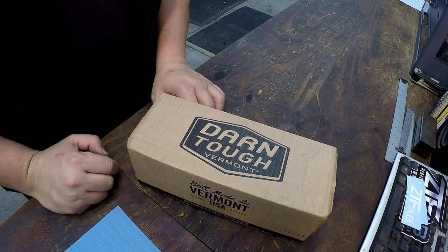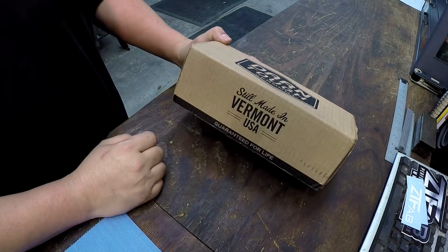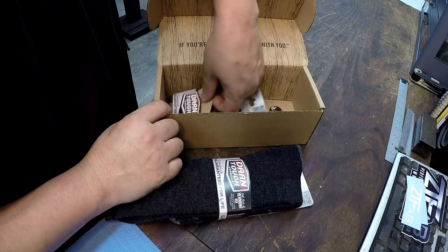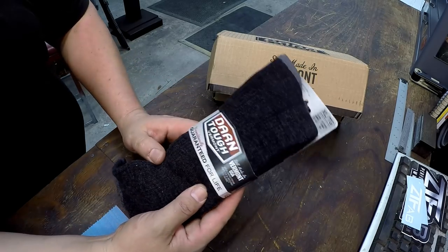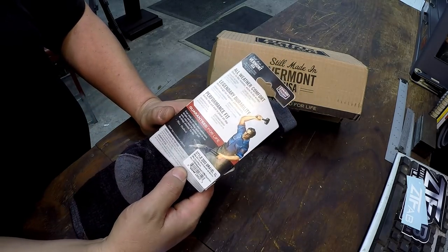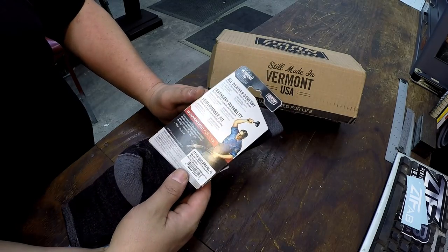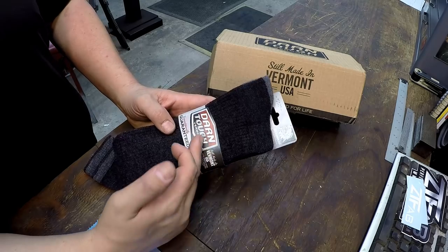A few weeks ago I shared some new socks that I bought - Dan Post is the brand. A bunch of guys also recommended Darn Tough socks made in Vermont, so I decided since so many people thought these were good socks I would buy a couple of pairs. I just got these in yesterday, so I've got the first pair on now. They send you a sticker with it. These are made in the USA up in Vermont and they guarantee them for life - that's one of the things everybody was bragging about.